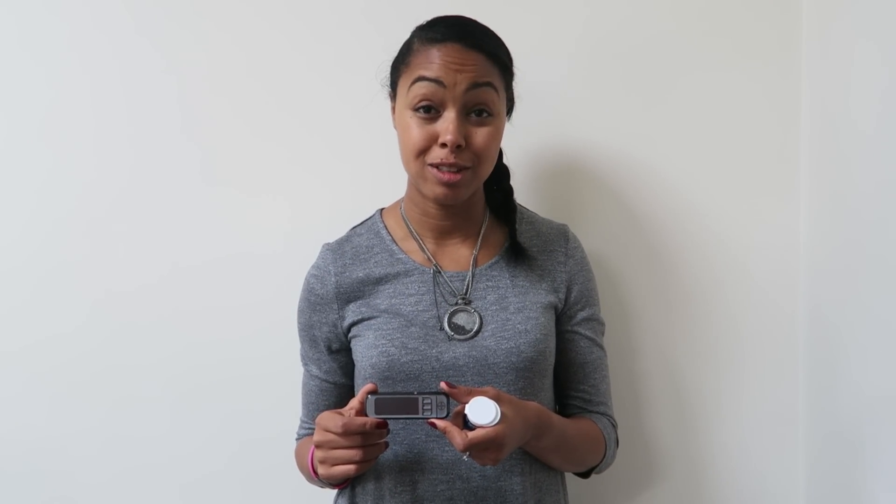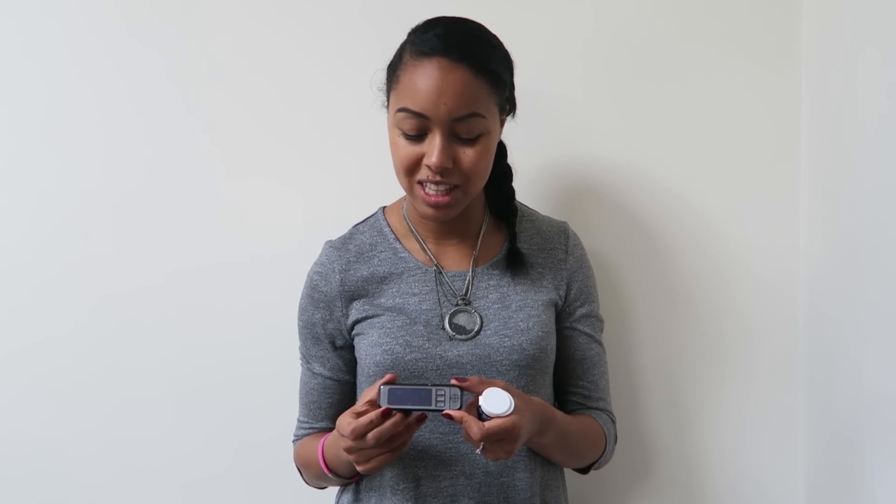Today I'd like to talk about the Contour Next Link blood glucose measuring device, which is the one that's paired with the Medtronic MiniMed 640G insulin pump. The blood glucose monitor has got some really clever features about it, so I thought it was worth discussing.